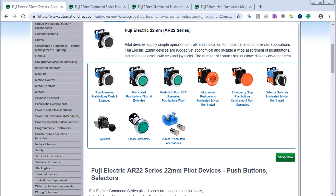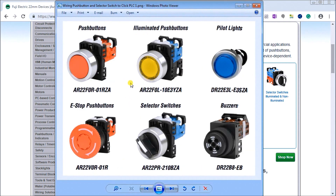Hi everyone, today we're going to be looking at the test and assembly of push buttons and a selector switch. Detailed information contained in this video can be found at accautomation.ca, and links have been provided for all the different components we'll be talking about today. We'll be looking at Fuji Electric 22 millimeter devices — these are the AR22 series. There are several different devices: push buttons, illuminated push buttons, pilot lights, e-stop push buttons, selector switches, and buzzers. The 22 series represents the diameter needed in the panel to mount the device.